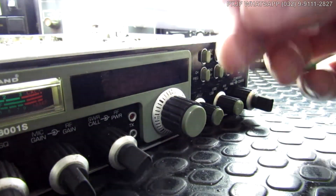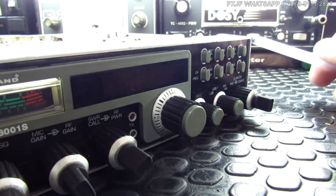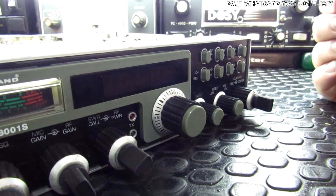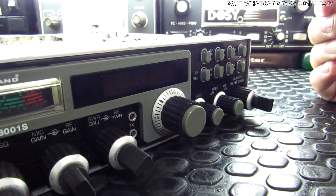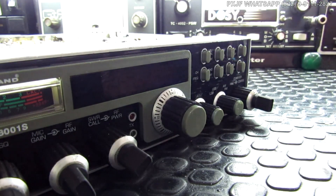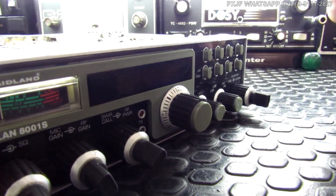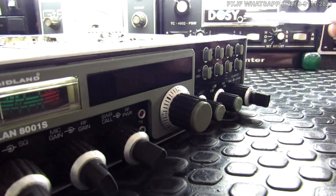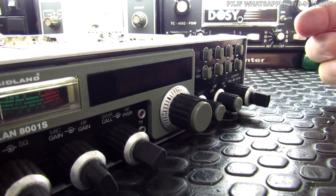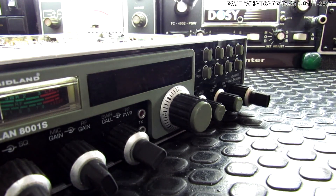Então você tem no mercado hoje: o primeiro Alan 8001, esse de transição e o que a gente tem hoje. Você pode entender o Midland 8001 novo como um rádio de altíssima tecnologia que pode sim ser homologado no Brasil — tem toda condição para isso e em qualquer outro lugar do mundo. Ele foi feito para isso, para ser um rádio legalizado. Se você quiser comercializar esse rádio no Brasil, é só correr atrás da documentação que vem da Europa e dar entrada. Esse modelo e o primeiro não dá para homologar, porque foram construídos sem essa preocupação com legislação.